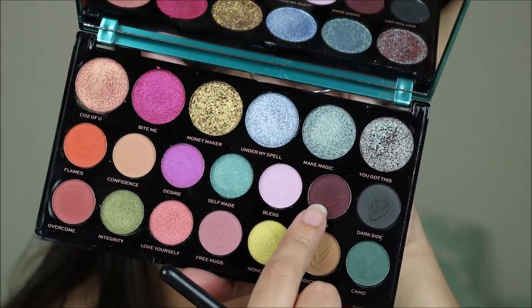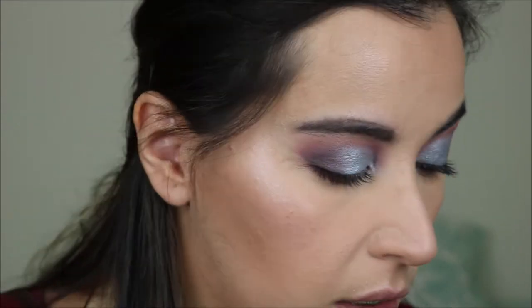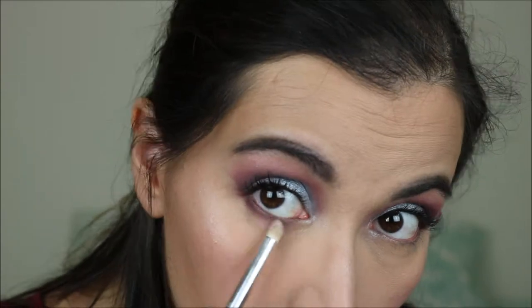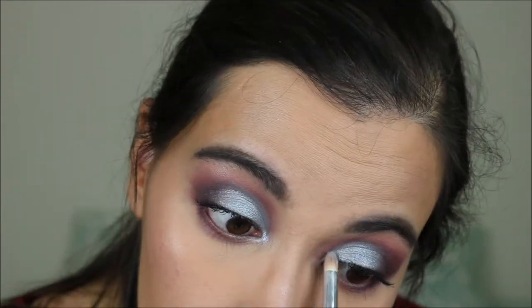Now for my lower lash line, I'm going to use You Do You closer to the outer corner and then I will use Free Hugs to blend all over the lower lash line. I've also made it a little bit sharper with a makeup wipe. On my brow bone I've added a little bit of the highlighter I used on my face, but for my inner corner I want to add this blue and drag it ever so slightly on the lower lash line. To complete the lower lash line I'm just using these two shades again.